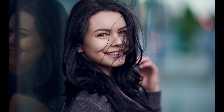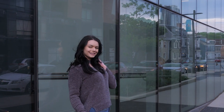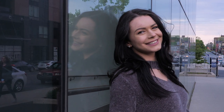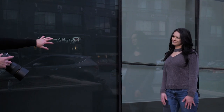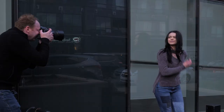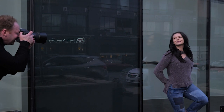Tip number one is time of day. I prefer to shoot two hours after sunrise or two hours before sunset. Anywhere closer to noon you're going to have some really harsh sunlight and harsh shadows, so a couple of hours after the sun rises or before it sets is a really prime time for shooting natural light portraits.